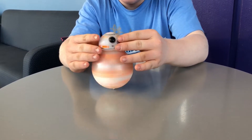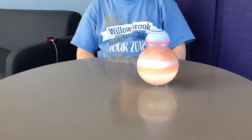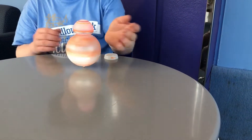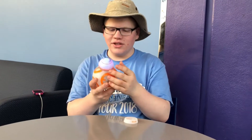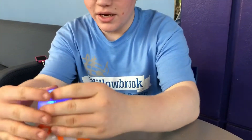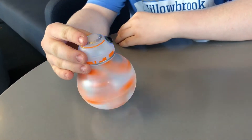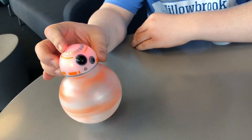We're gonna gently release it — and look at that, BB-8 is spinning! If it hits a wall it doesn't do well. We're holding the body again, the head is spinning, gaining some tension. Look at him, he's making so many sounds!